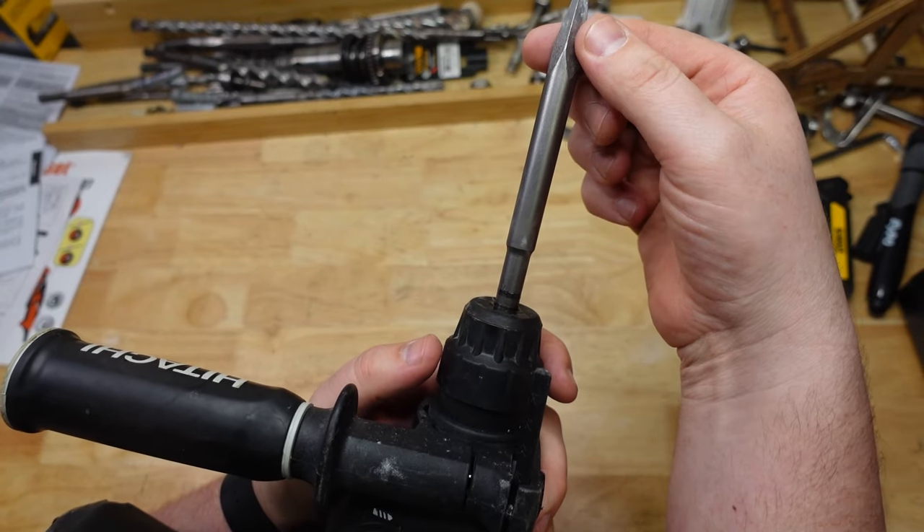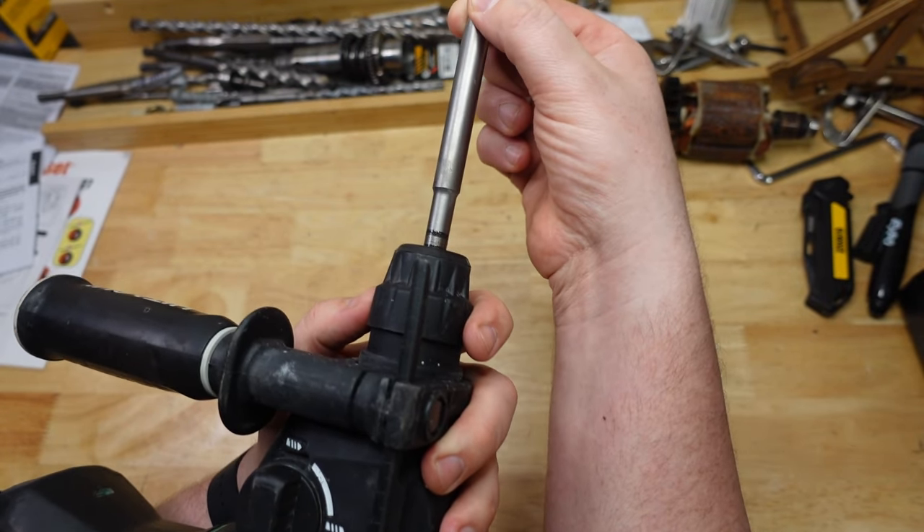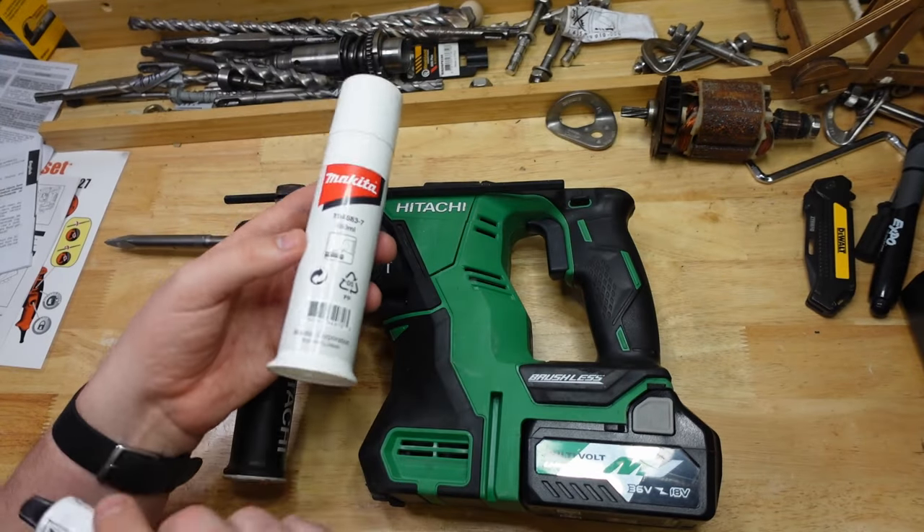SDS chucks also have a lot of room to move — stuff tends to wiggle around. So if you've got that kind of movement happening, I reckon you should grease them.